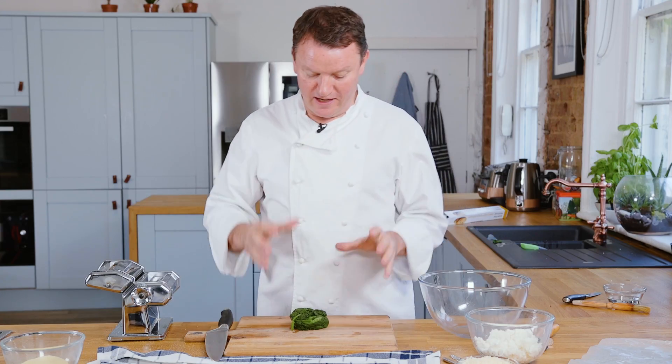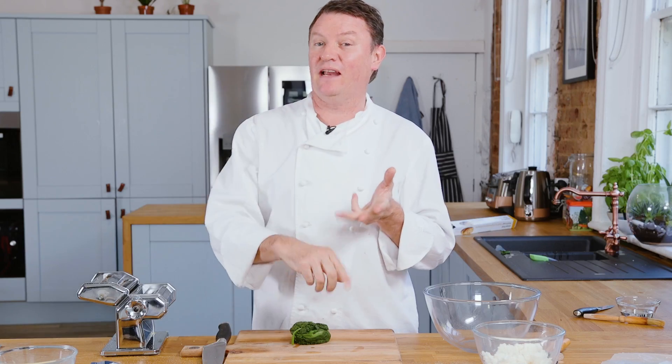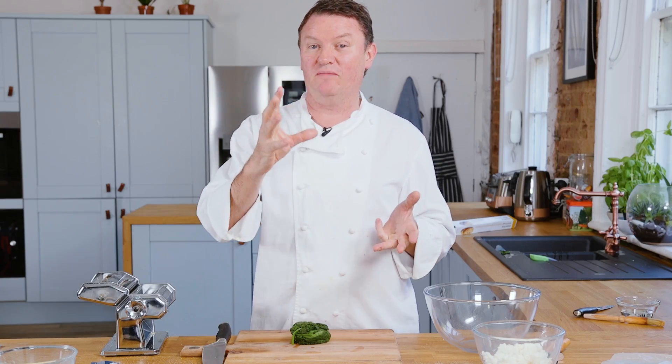First of all we're going to start with the filling. We have some spinach here, but you can do anything you want — you could use broccoli, you could use the classic cime di rapa which is turnip tops, you could use Swiss chard. Anything kind of green and slightly robust that you can cook, blanch, and then finely chop and mix with some ricotta and some parmesan cheese.